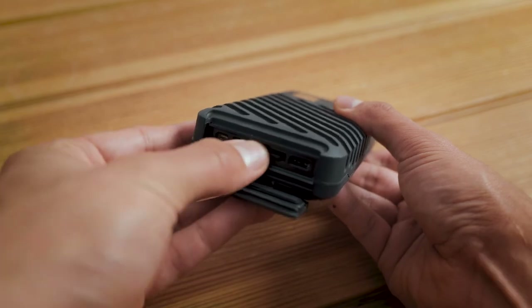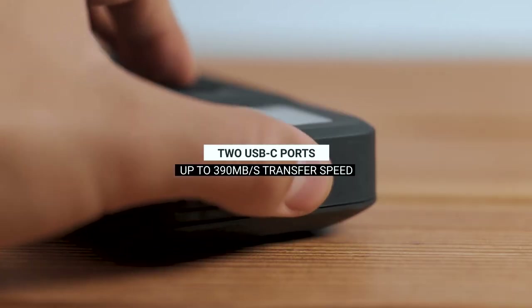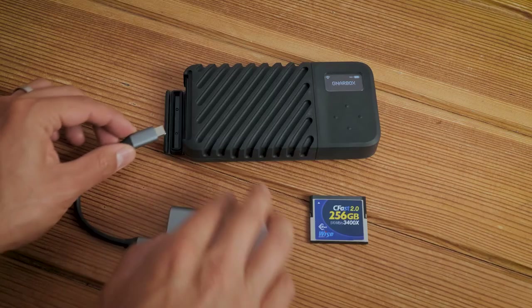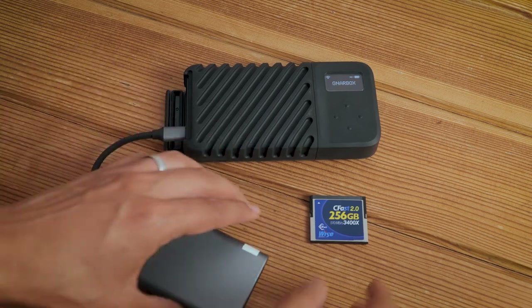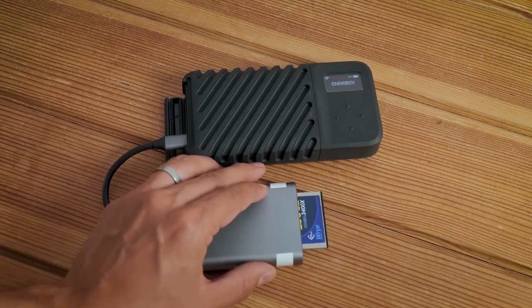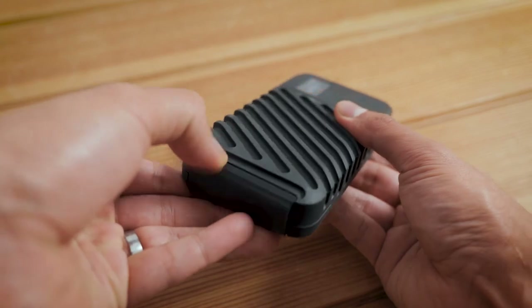There are two USB-C ports for charging, connecting to a computer, attaching additional storage drives to increase the capacity, and for using adapters for those cameras that don't record to SD cards. And finally, a micro HDMI output so you can actually preview your content on an external monitor.